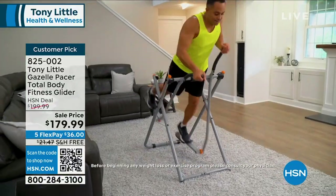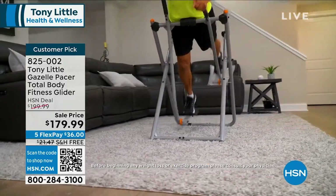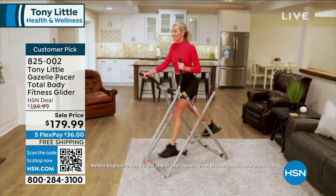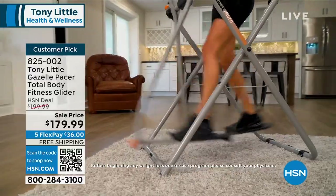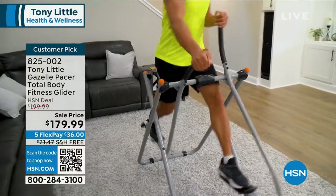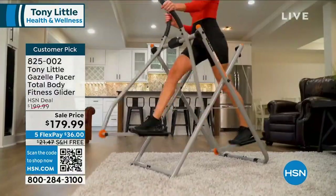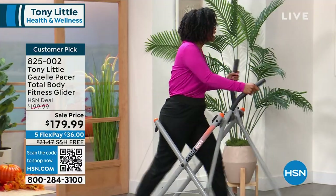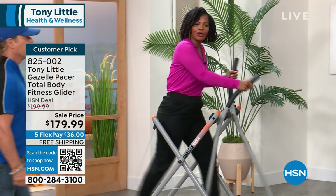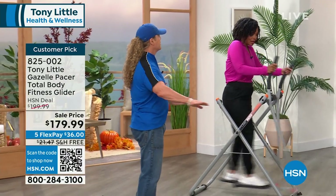Tony is literally America's personal trainer, in your home, guiding you along. It goes by time and you kind of just follow along. It's one thing when somebody's telling you what to do, but it's another thing when they're exercising along with you so you can see their effort, you can see them working, and you know you're getting that same workout. The learning curve on this is about three seconds — you get on and you go.